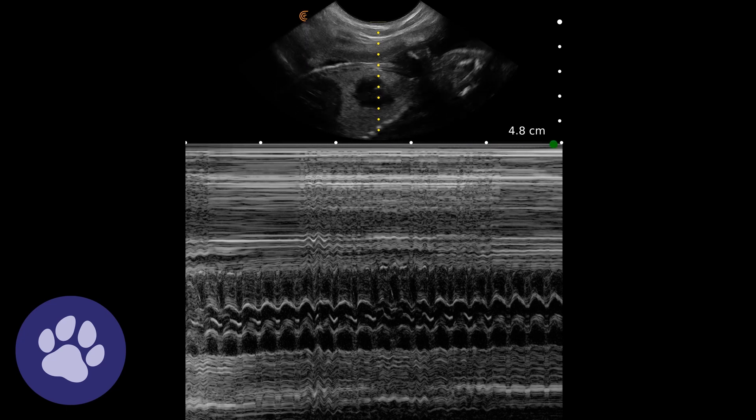To do that we just need to freeze our M-mode image and then take two measurements. I've taken two points at the same point of the heartbeat, so we can see the heart contracting and relaxing, contracting and relaxing. Take them at two points that are the same. You need to know whether your particular machine looks at one heartbeat or two to get an accurate reading.